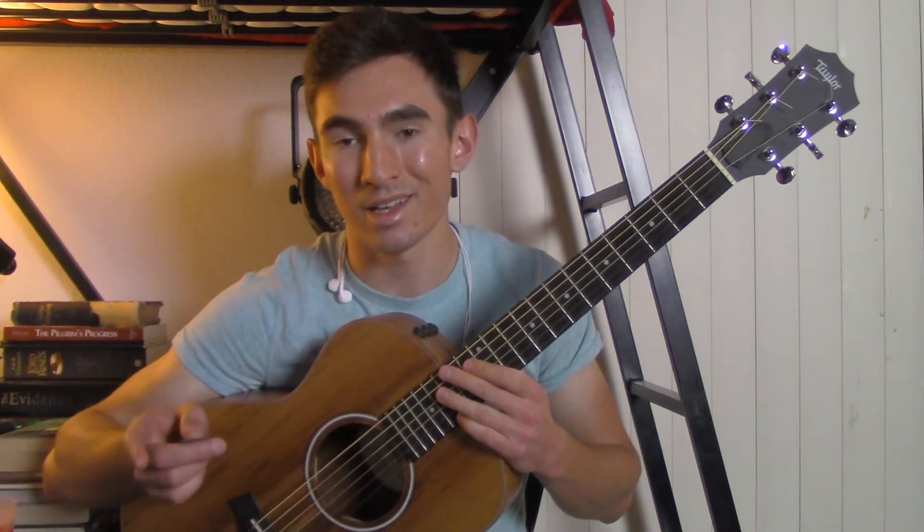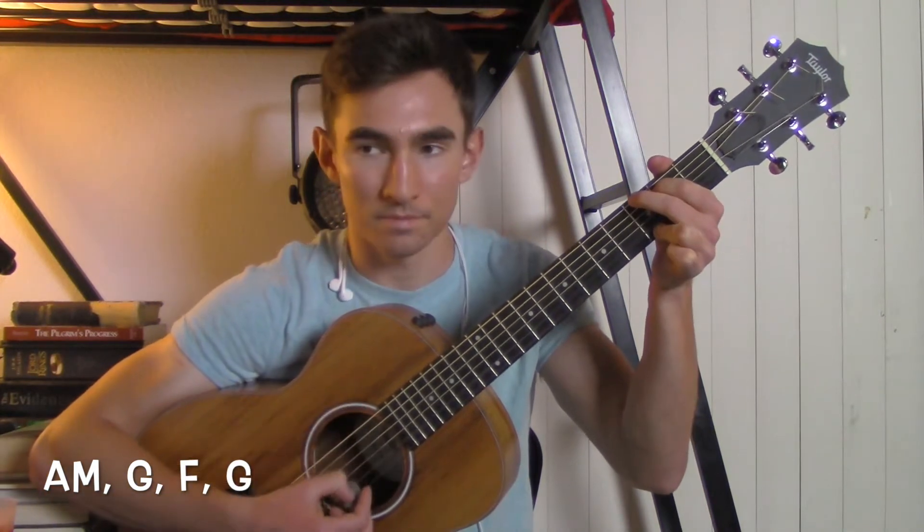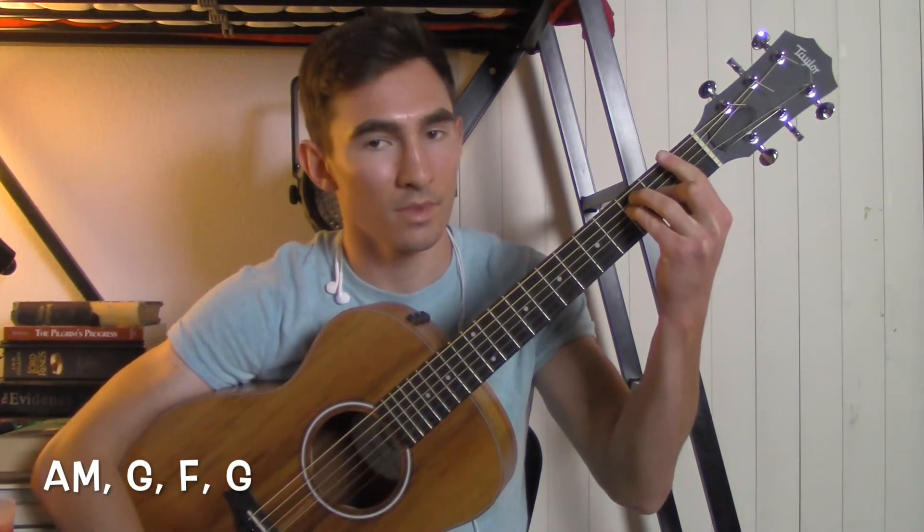The pre-chorus is going to start with an A minor, to a G, to an F, and then to a G.